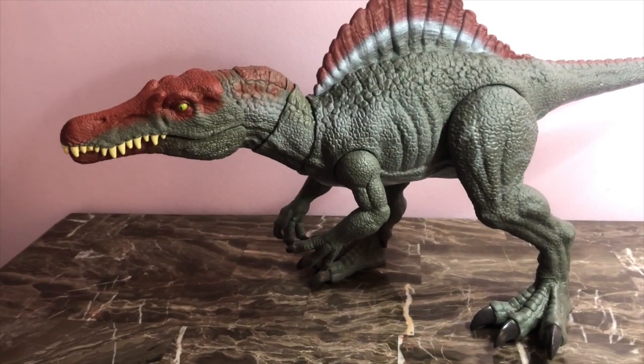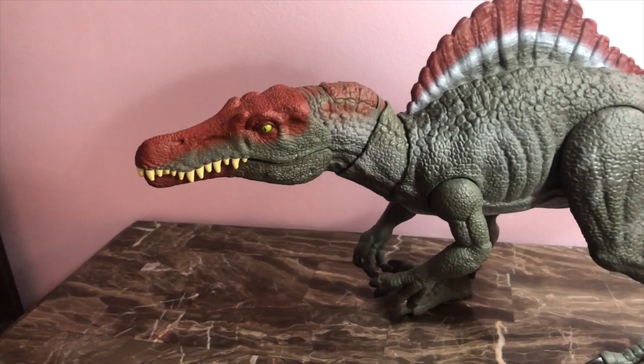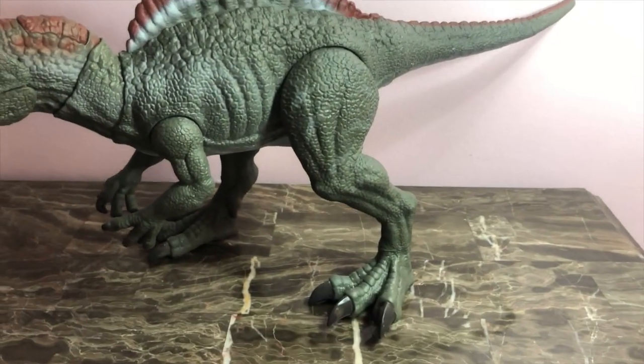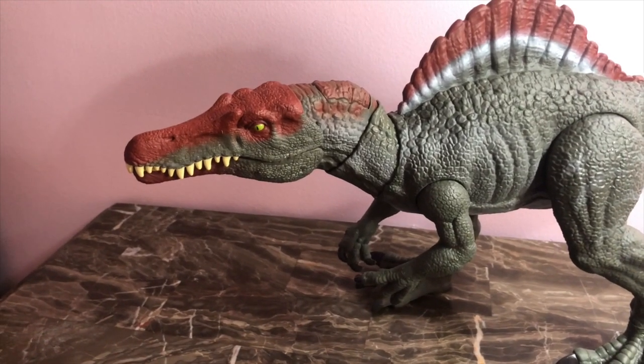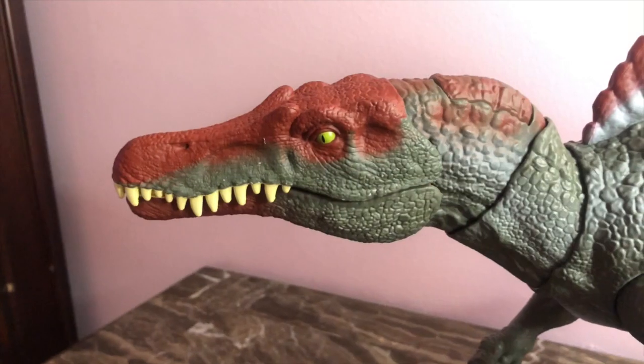I'm going to be giving you guys a detailed review of this magnificent sculpt of an action figure that we were able to obtain from Mattel. There's just so much to grab and observe with this figure, so I'm just going to get right into it.